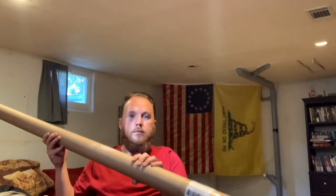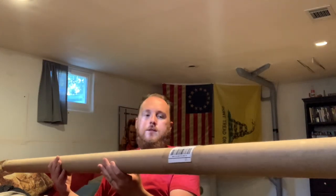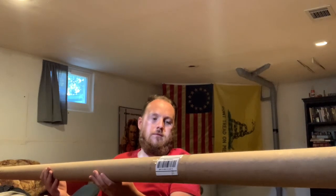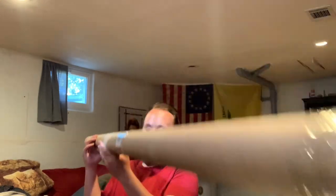I about took the TV out. Look at that. Boom, got that bad boy in the mail today.